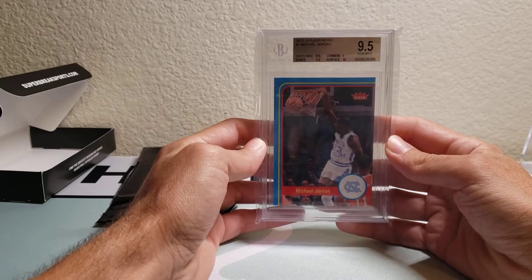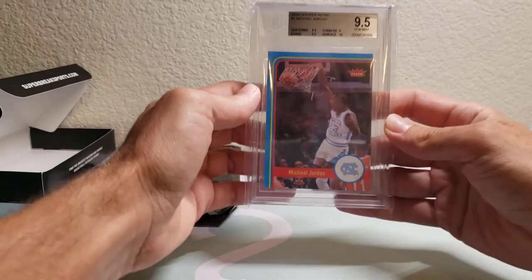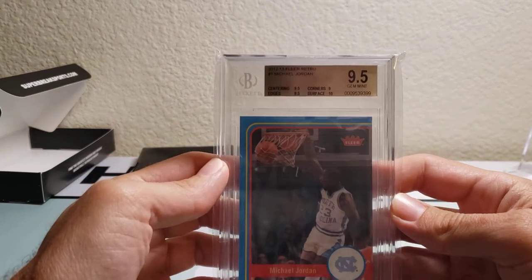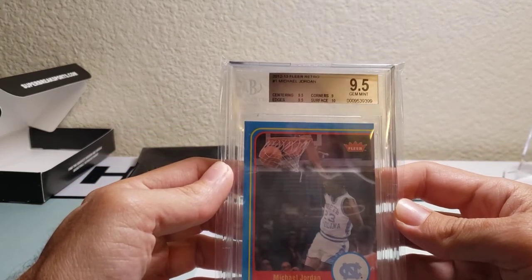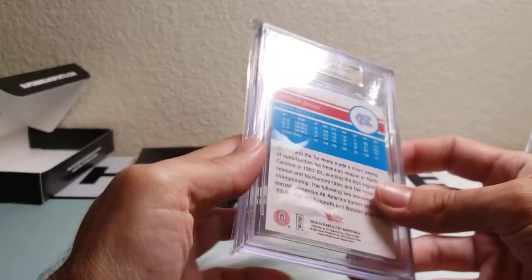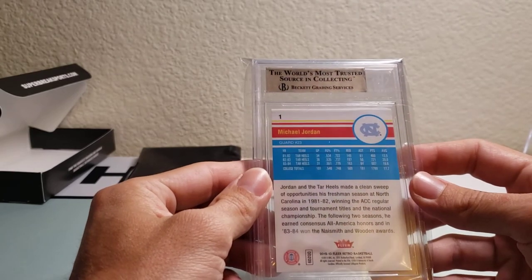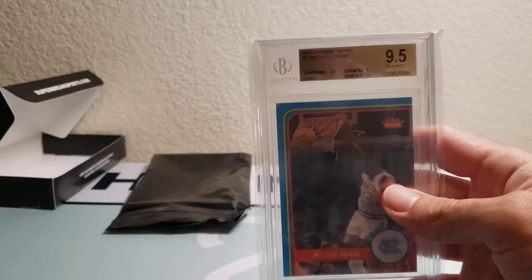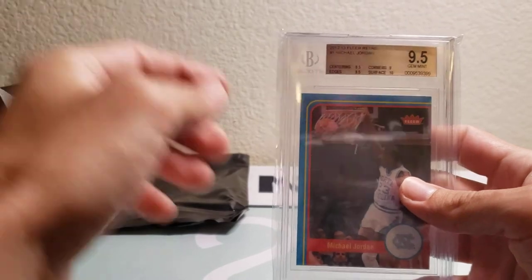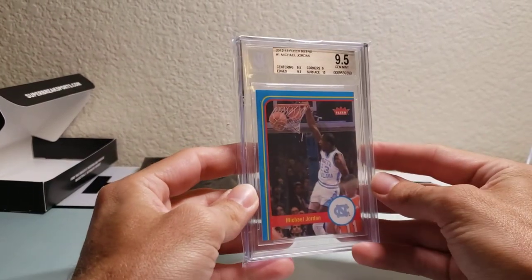It's a Jordan! Okay, I'll take it. It's a 2012-13 Fleer Retro 9.5 Jordan — gem mint. Take a look at the sub-grades there. Of course I was hoping for a Kobe, but gotta love anything Jordan. This is pretty nice. It's a nice card.